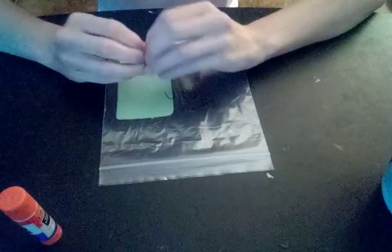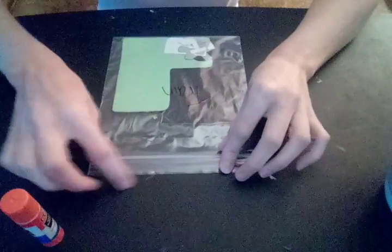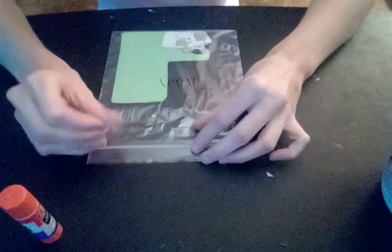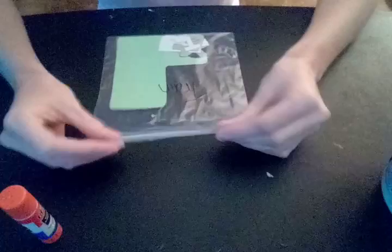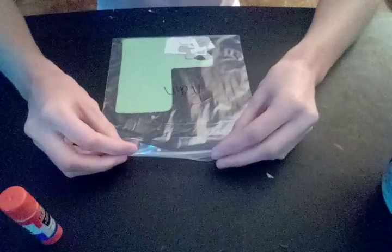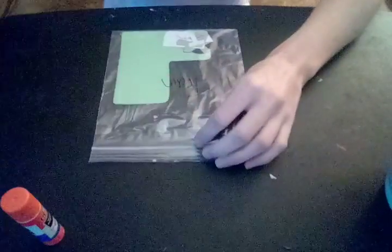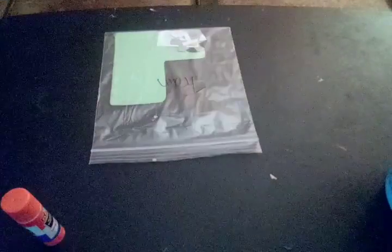Hello, Mama here. I have a craft to share. I make popsicle stick puppets with my daughter. She absolutely loves them and does play with them. I'll show you what they look like when they're done.